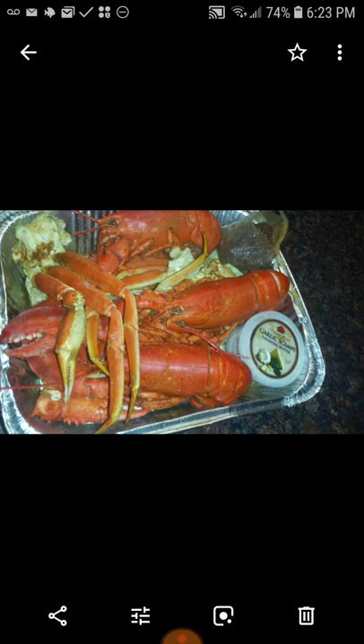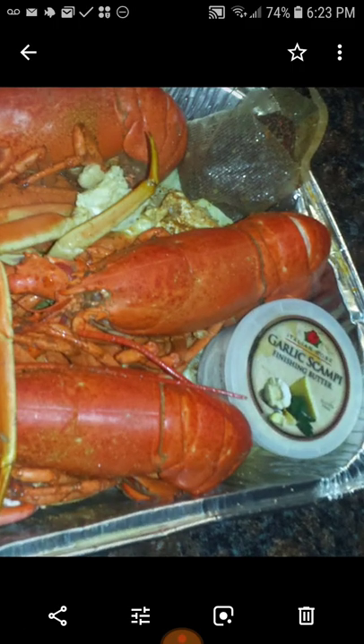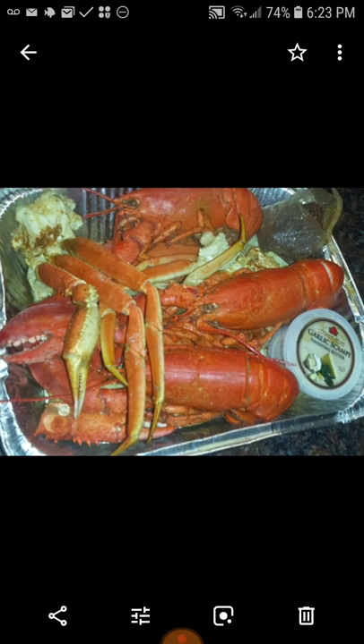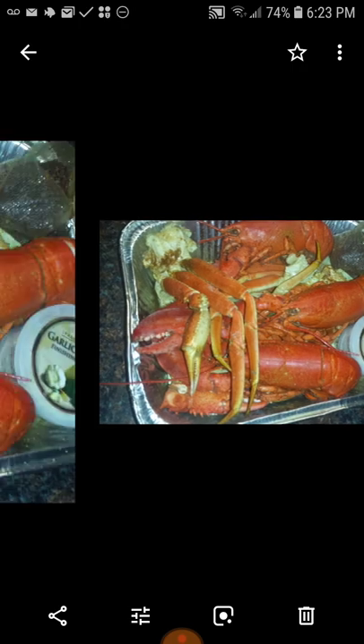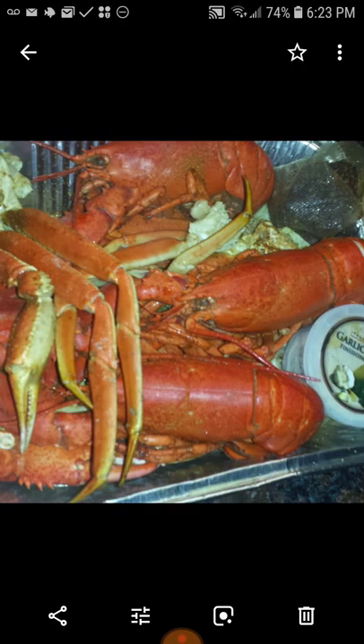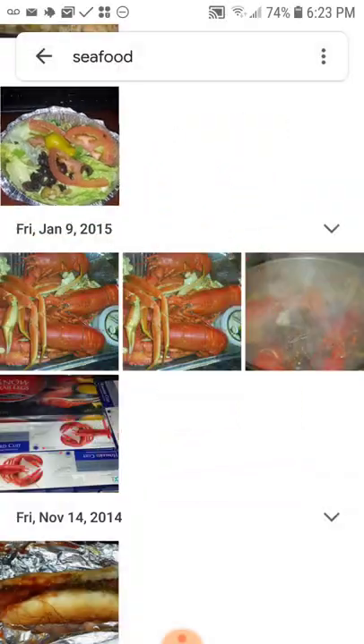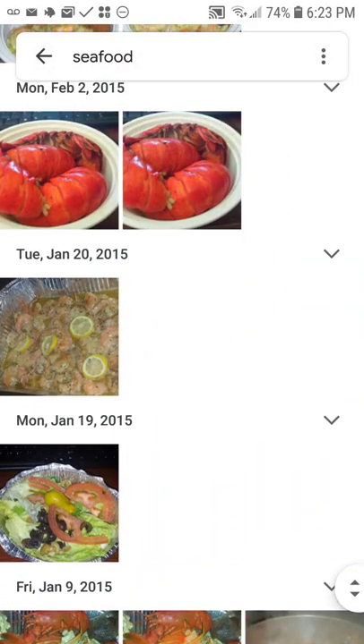Now see, that's that stuff called garlic scampi finishing butter — it came with the lobsters. It was pretty good but I made it better. And a side order of salad always works. This is another one of my favorites.